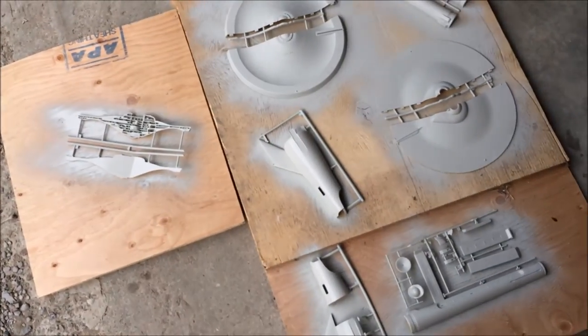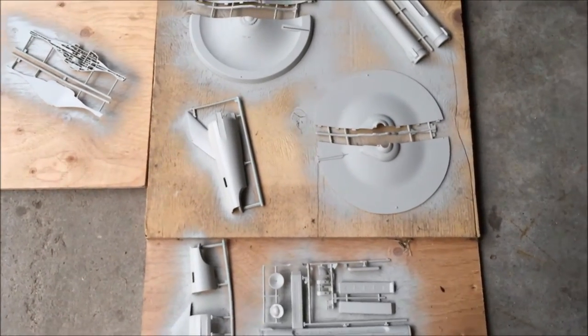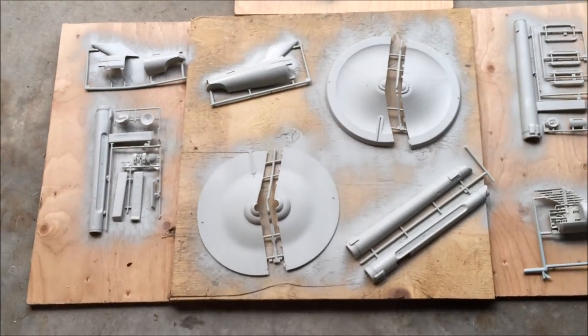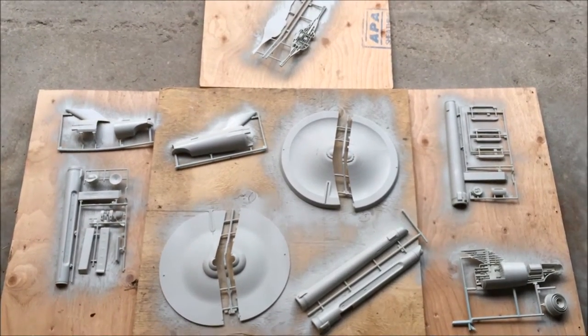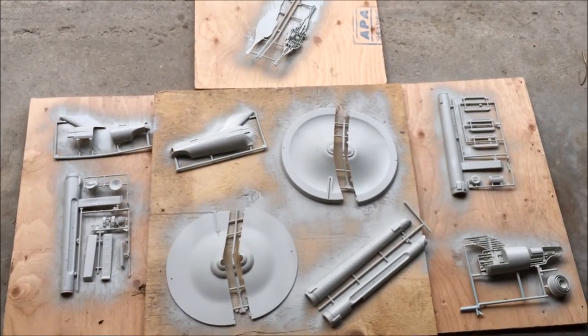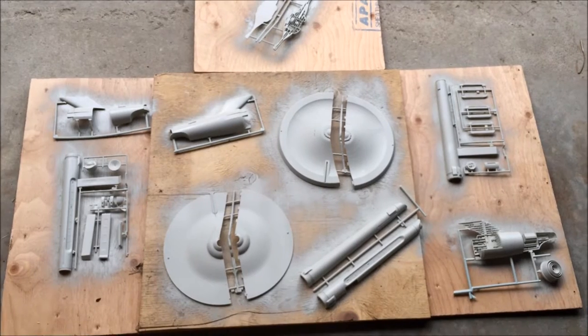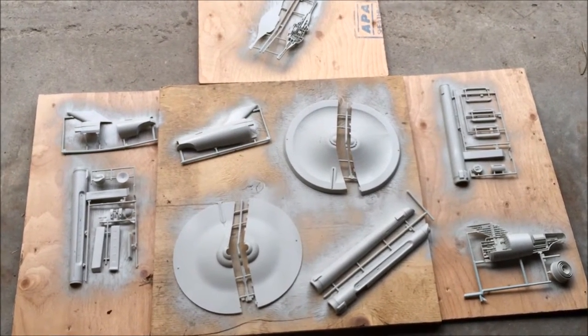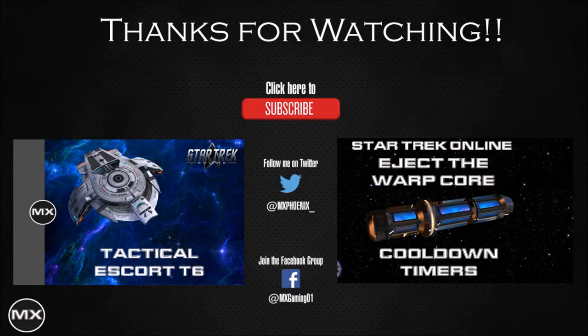Daddy's got to edit it first, buddy. But there you guys go — there's the first paint job of the Enterprise. Looking forward to doing some more. I think that's it for me. Thanks for watching, and we'll see you in the next video. Bye!